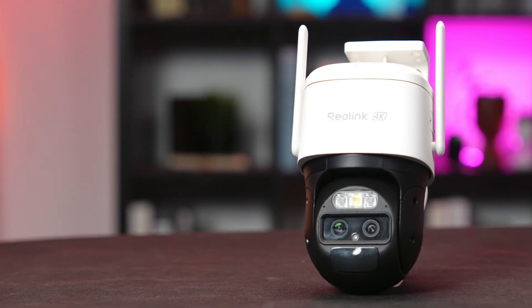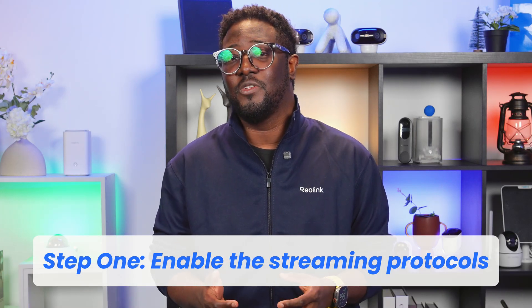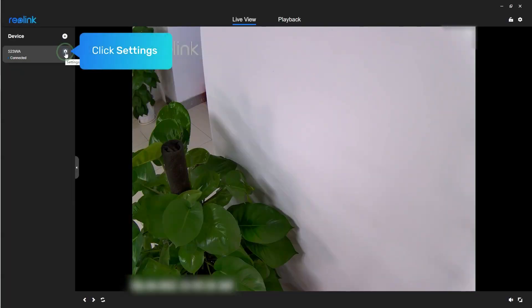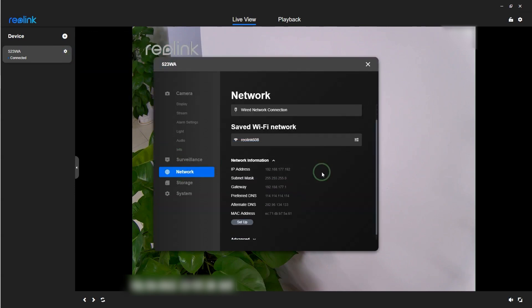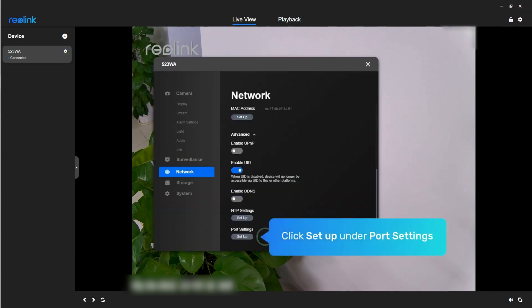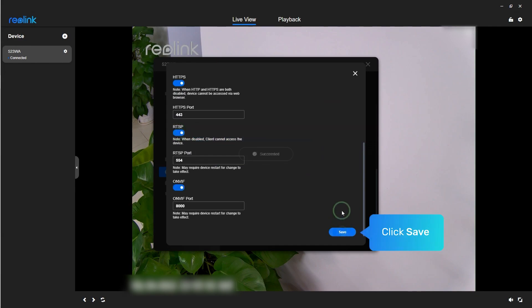Before we connect your Reolink camera to Home Assistant, there are two crucial setup steps you need to complete in your Reolink software first. First, we need to enable the streaming protocols that Home Assistant uses. Open your Reolink client or mobile app, go to Settings > Network > Advanced, and enable both RTSP and OnVIF ports. These protocols allow Home Assistant to access your camera's video feed and controls. Without these enabled, Home Assistant won't be able to communicate with your camera, so don't skip this step.